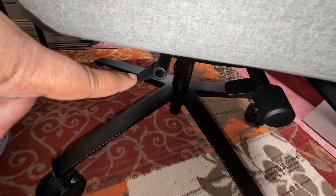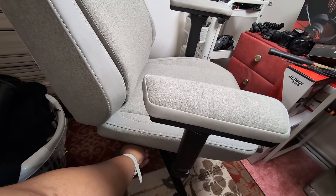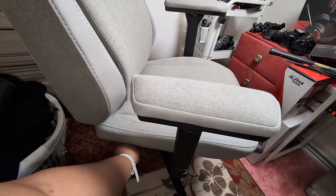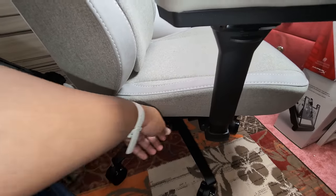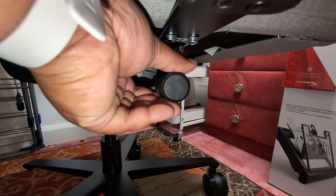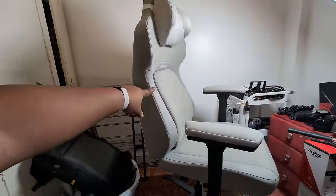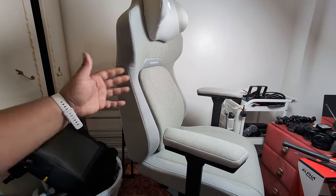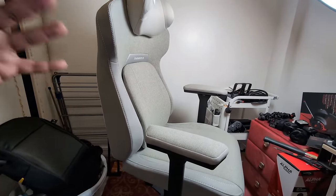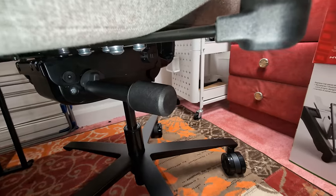You've got controls under the chair — two on each side. The first one at the back tilts the base of the chair upwards or inwards. The same knob, when you twist it left and right, increases or decreases the weight tension it takes to lean the back of the chair backwards. So if you're a lightweight person you'd want lower resistance, and if you're a heavyweight person you'd want more tension so you're not accidentally leaning back.